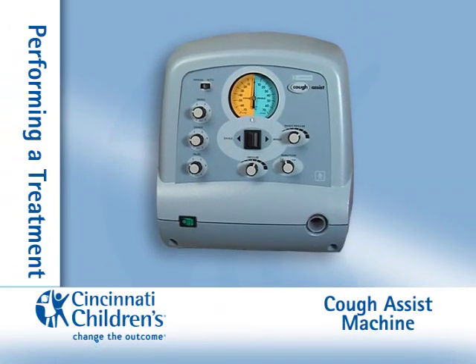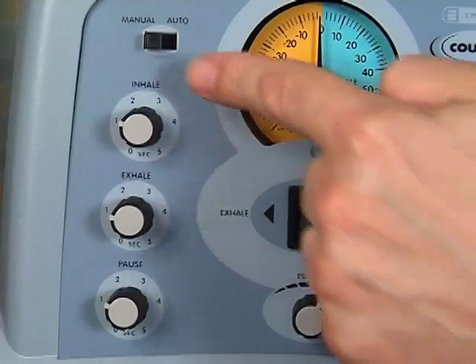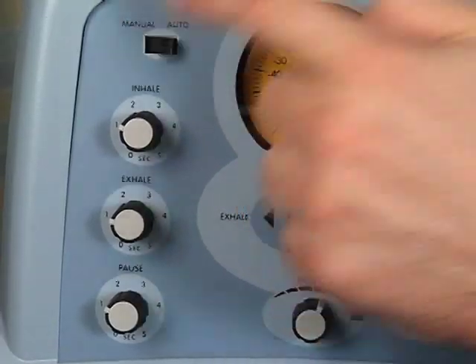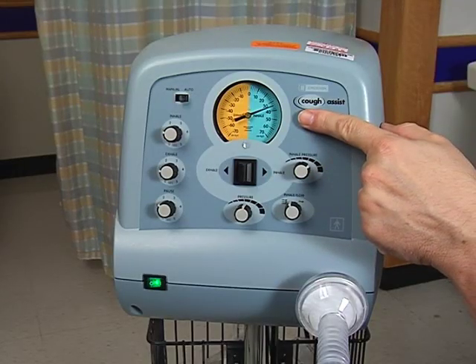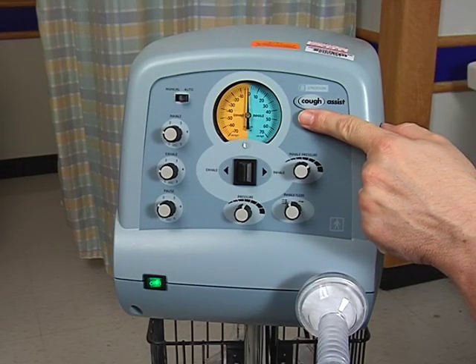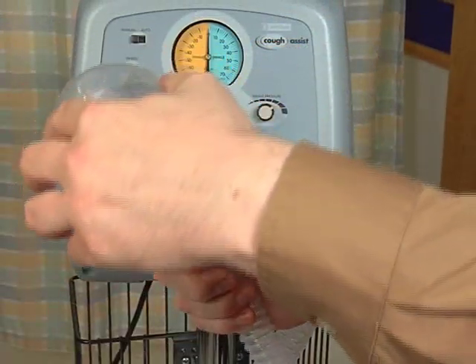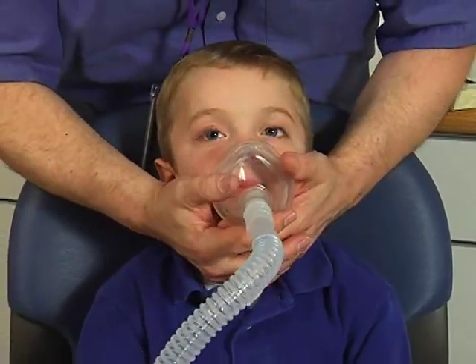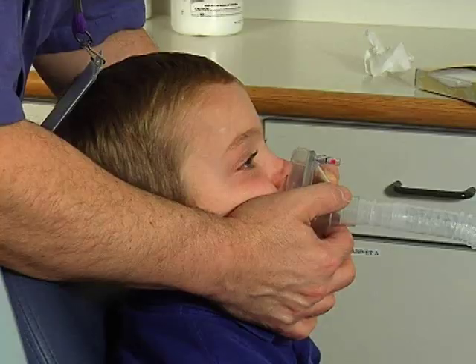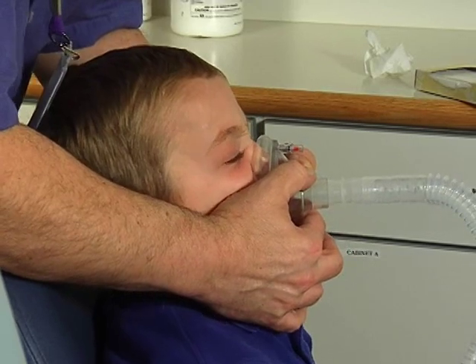Performing a treatment. Turn the machine on. Set the manual/auto switch to auto. The unit will then automatically cycle from the positive to negative pressure and back to zero for the pause. Reattach the mask or mouthpiece to the tubing. When using a mask, place the bottom of the mask underneath the chin and the top of the mask on the bridge of the nose, and place it tightly on your face or mouth so that no air leaks out.